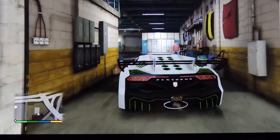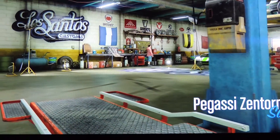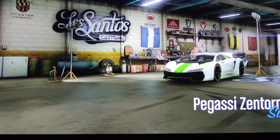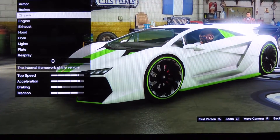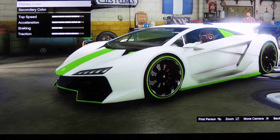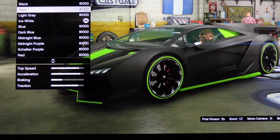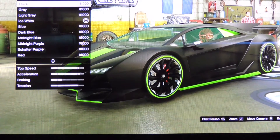First, all you want to do is head to a Los Santos Customs or Beakers Garage and select your respray color for your primer. Today I'll be using matte black as my primary respray color.